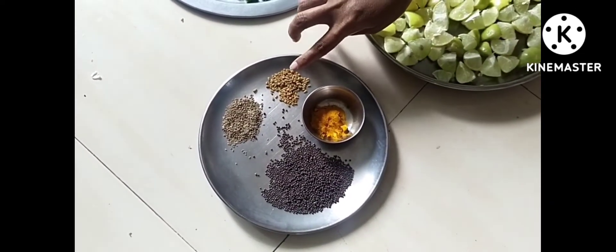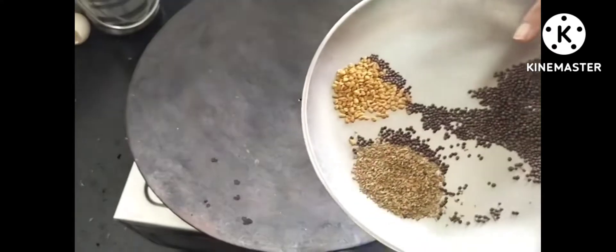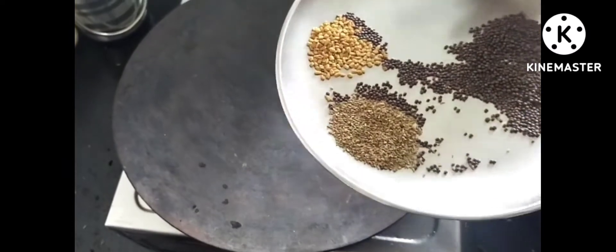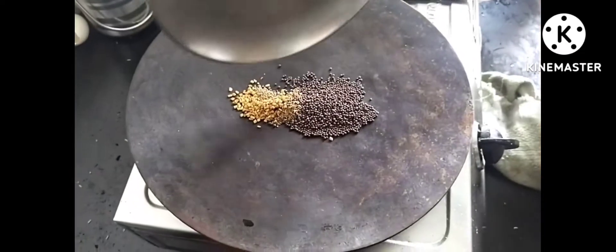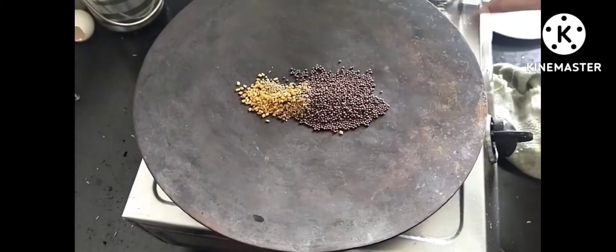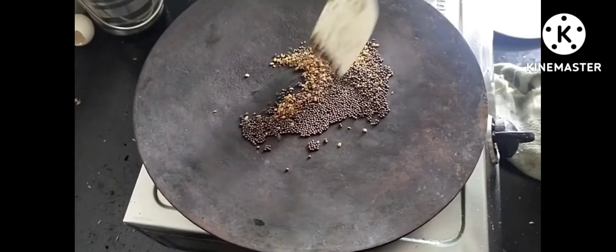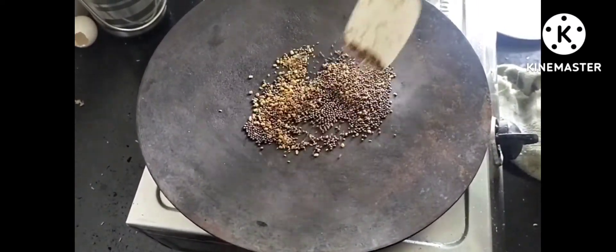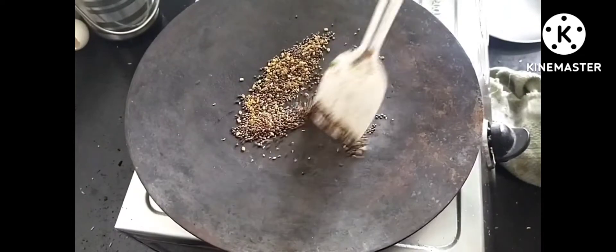Now I will arrange everything properly and show you. I have put it on the gas for the masala. Now I will put all the ingredients on the stove and slow the gas flame.